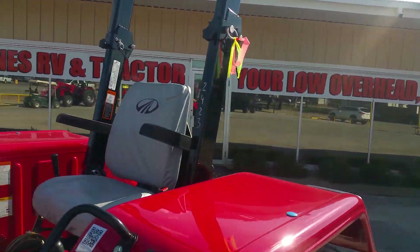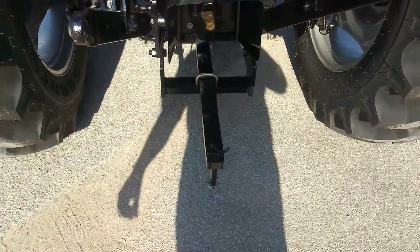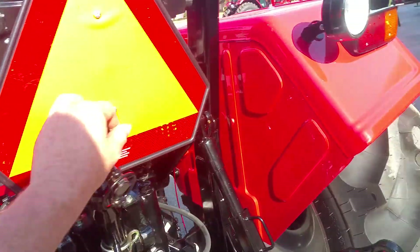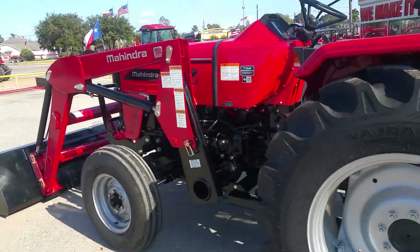These fenders are steel. You have foldable steps right there in the rear. It does have category one and two implement hookups, your standard drawbar that comes with all Mahindras, your extra remotes, your top link, and a rear work light.